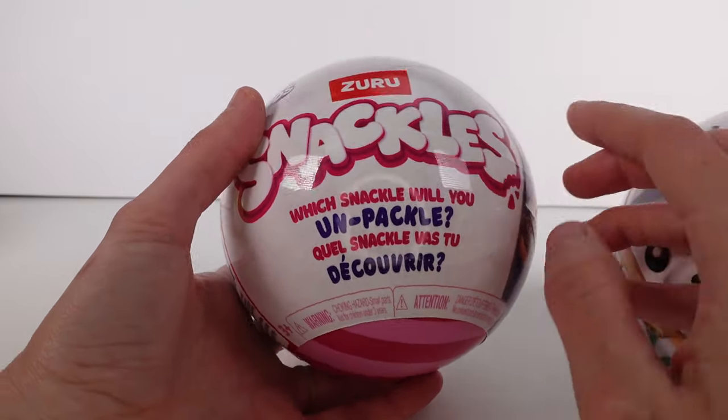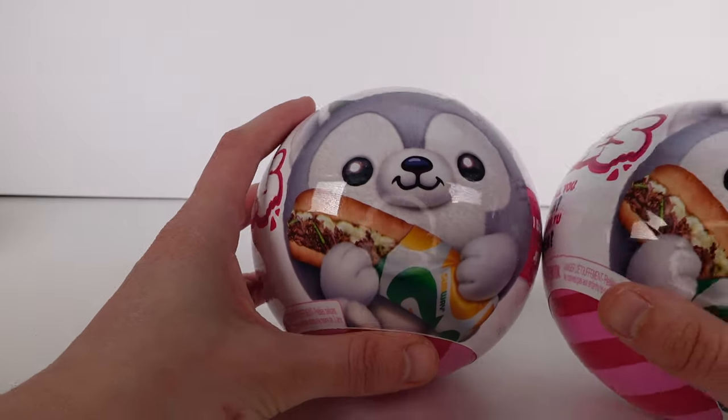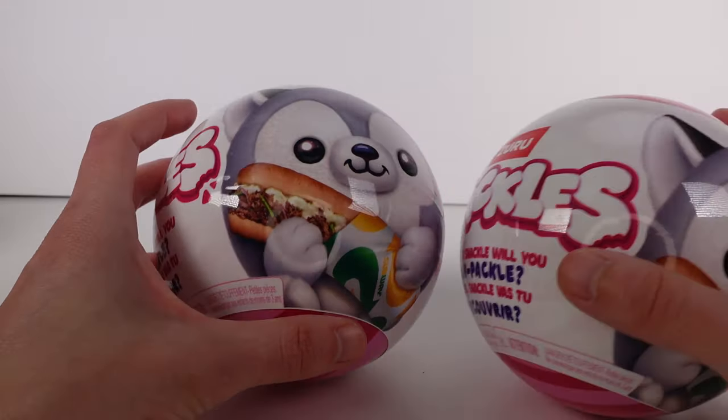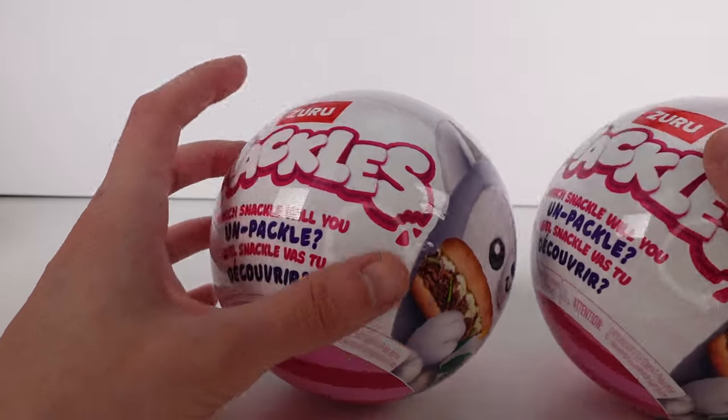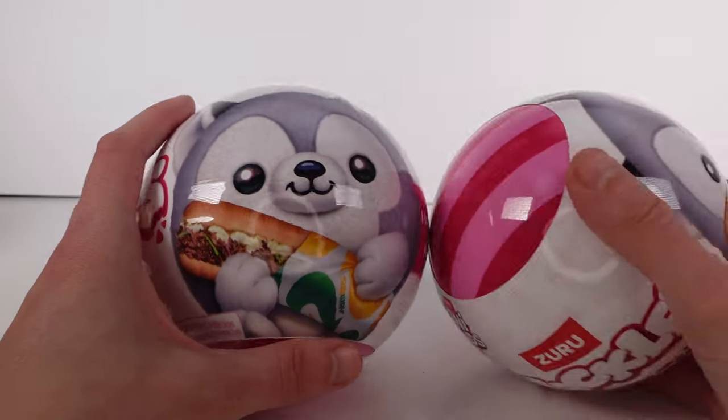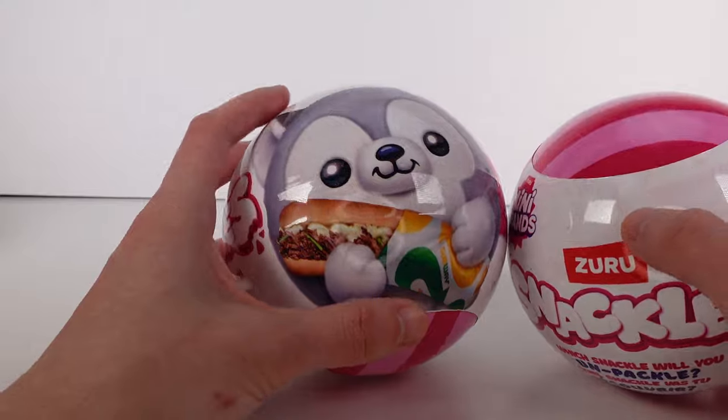So how can you tell it's Wave 2? Easy. This little picture on the side — this little husky with the Subway sandwich — that is Wave 2. Wave 1 was the chicken with the Pringles on it. These keep rolling away, sorry. So that's how you can tell.